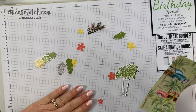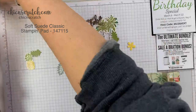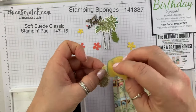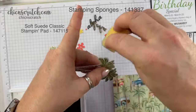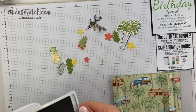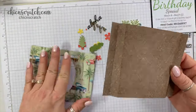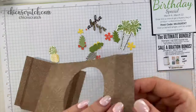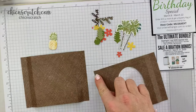I think I have all of my pieces now. The only other thing I need to do is take my Soft Suede ink, get a sponge, and just sponge a little bit of the Soft Suede on the pineapple. You could do it on the trees as well. Now we're going to turn this over — it's going to look like this. I want to put adhesive down and lay it flat.